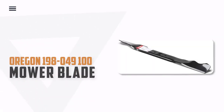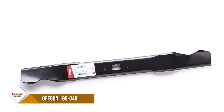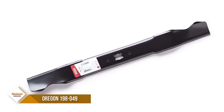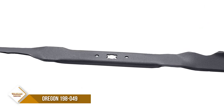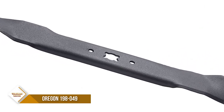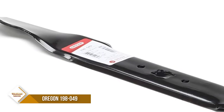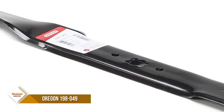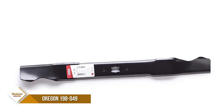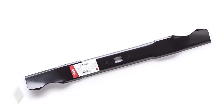Number 4: Oregon 198-049 100 Series Lawn Mower Blade. Looking for a high-quality replacement mower blade that will last? Oregon 100 Series Blades offer ultra-extended cutting length, which means that each blade delivers its maximum mulching capability per rotation. Add that with their double bevel technology and the overall blade noise is reduced by up to 1.5 decibels. The 198-049 blade is made from boron steel that allows for the perfect balance between durability and ductility.